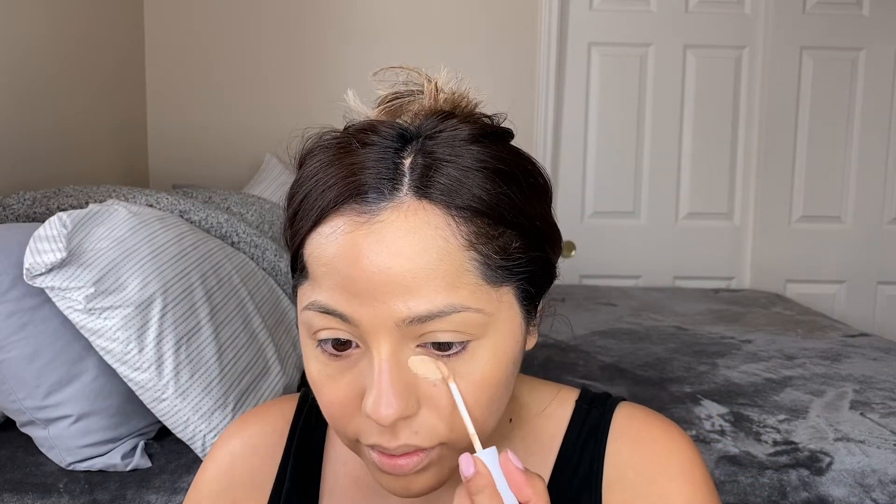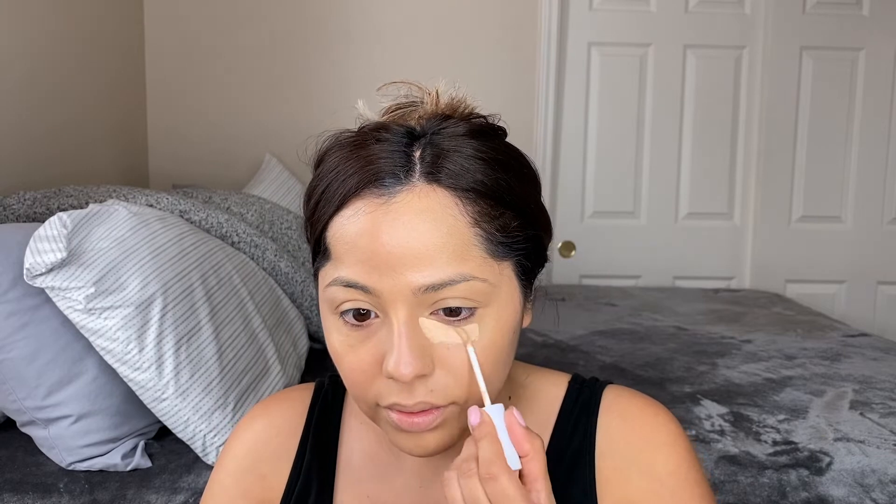For concealer, I'm going to use the ColourPop No Filter Concealer in shade Light 18. I really do like it — it's not my favorite, I feel like I prefer the Tarte Shape Tape, but for the price, I think they're five or six dollars, you can't beat that. It covers really well. I put a layer everywhere I need concealing — usually under my eyes and in my T-zone — and I like the extra coverage especially around my nose.